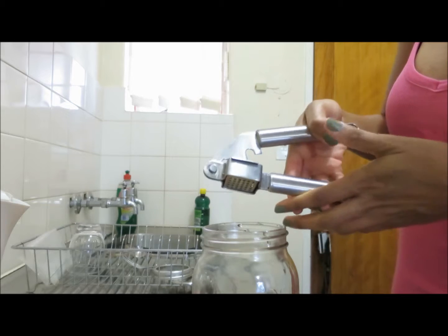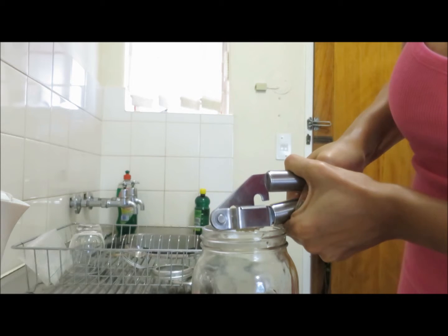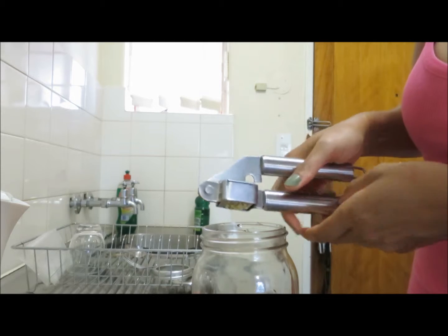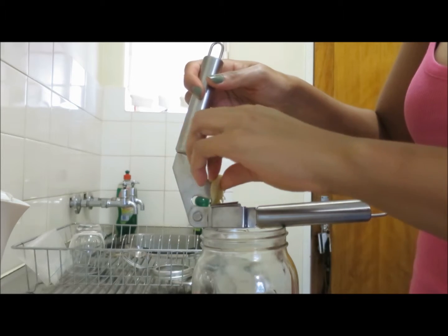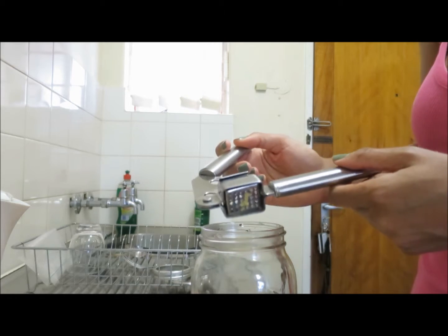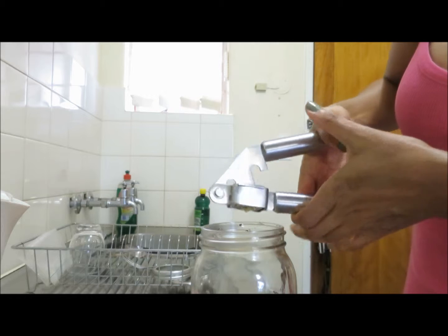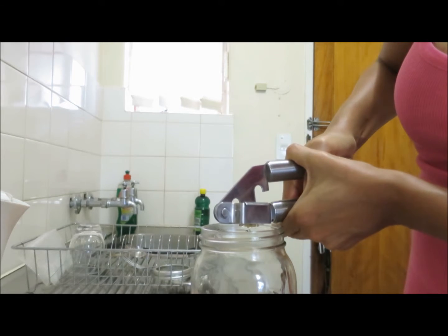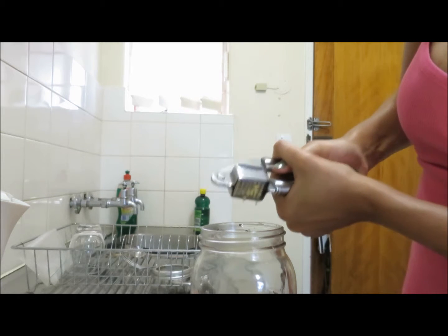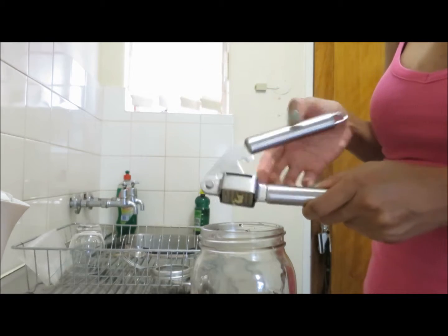I take my garlic press and stick the ginger in there. Now this doesn't work as well for ginger as it does for garlic, but I just like squishing it so that when I add the hot water the ginger is open. It doesn't actually squish or anything — nothing comes out underneath. I'm just squishing it open so that when the hot water hits it, it's open and can release the flavour. Sometimes I crush it twice just to make sure it's extra open.